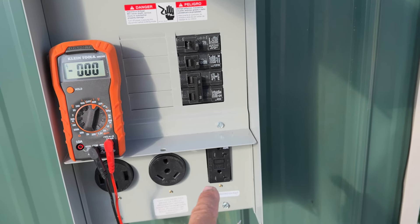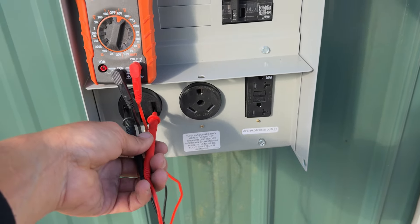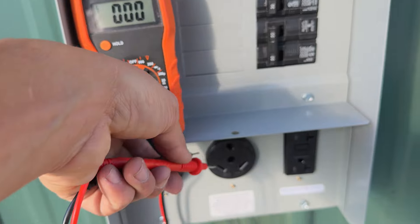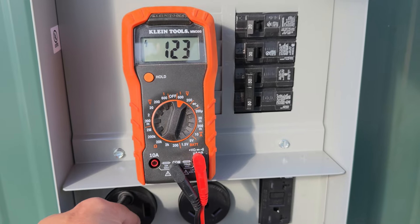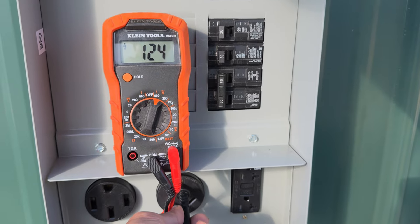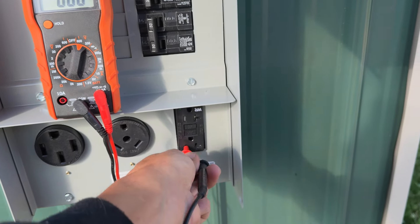To test the 50, 30, and 20 amp, I'm going to turn on all the breakers and do my best one-handed. Our 50 amp breaker should be 240 volts — boom, there we go. And this down here is the neutral, so that should show 120 — bam. Same thing on the other side — bam. And same thing to ground — bam. Now on the 30 amp, we have a hot and neutral — that should be 120 — bam. And hot and ground — bam. A neutral and ground should show nothing, and same thing on the other side, neutral and ground shows absolutely nothing. Now the 20 amp breaker — bam, there's 120 volts. We're good — all of this is operating correctly.